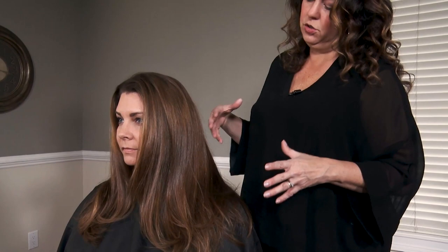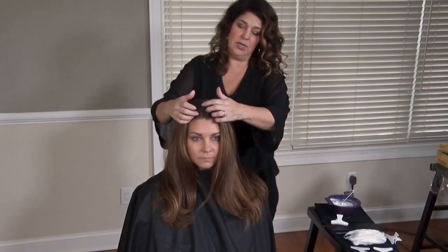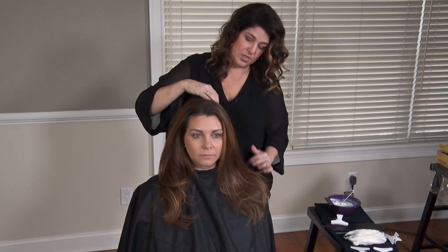So we're going to use some dimensional balayage to create highlights and lift them in between a gold and a deep yellow stage, to bring it above the red, and then gloss and tone it back down. The ideal result will be a softer, lighter caramel.